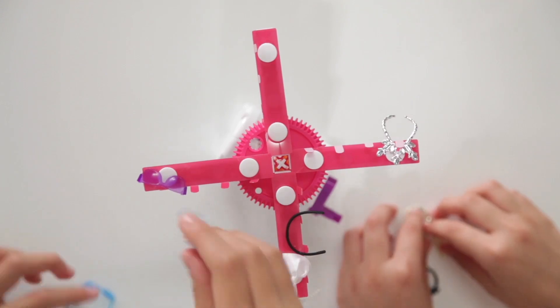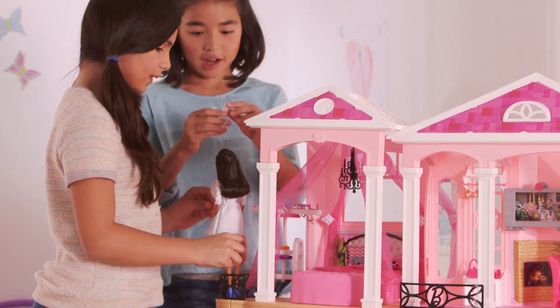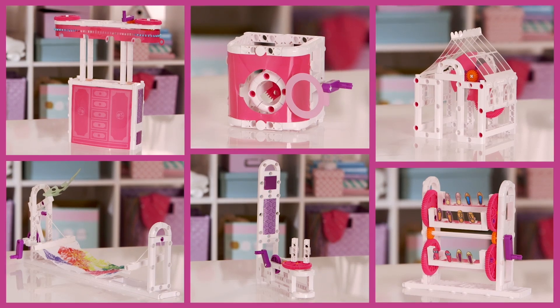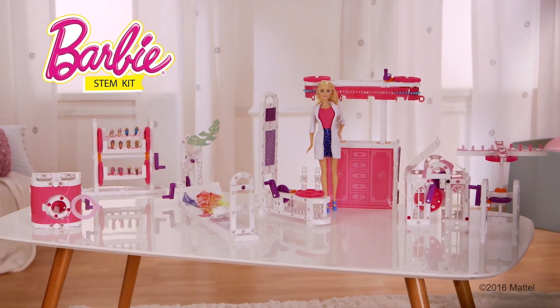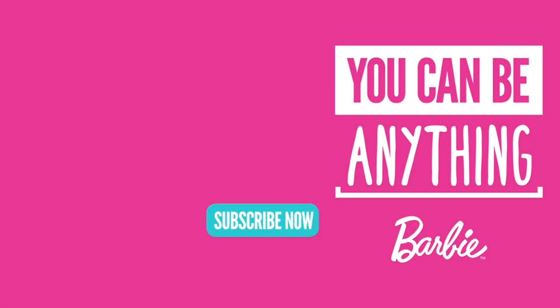It's time to accessorize. Let's put it in the dream house. You can break it down and build each one of these one at a time — you can build seven different things. The Barbie STEM Kit comes with Barbie too. Happy building.